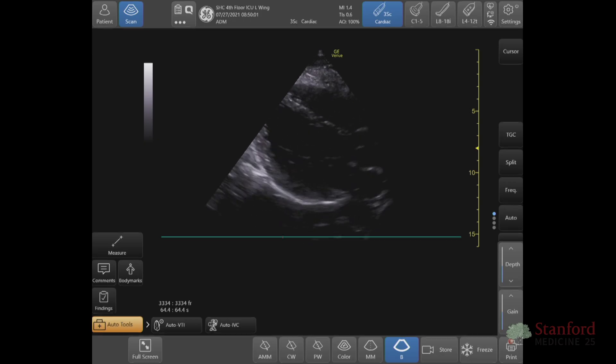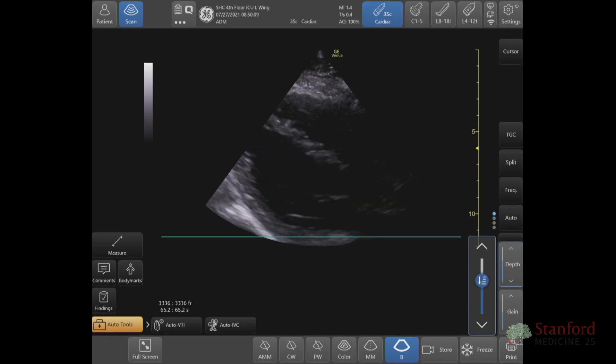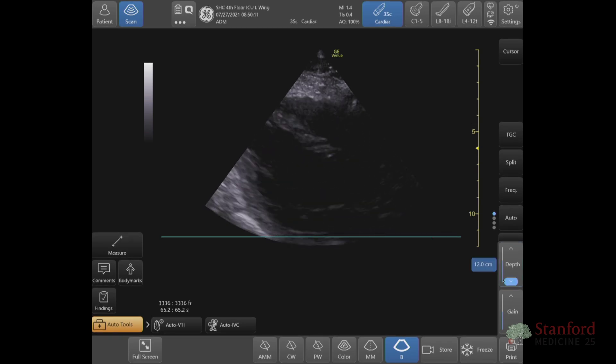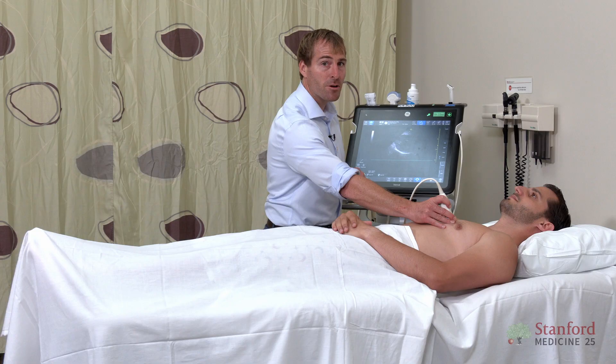We need to be able to adjust the depth. Every machine will have depth. Let's say I want to bring it in a little bit — I want to make the beam not go quite as deep. I press the up button, or I press the down button and I can look deeper into the chest. Pretty straightforward.